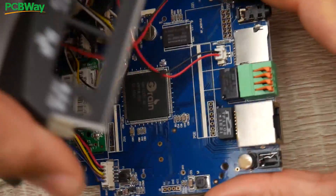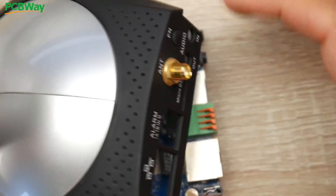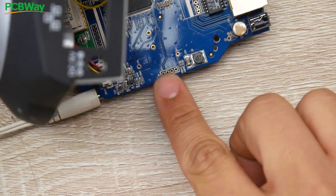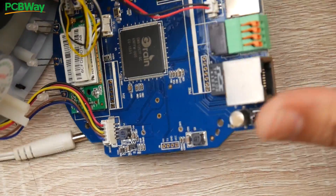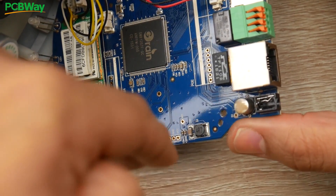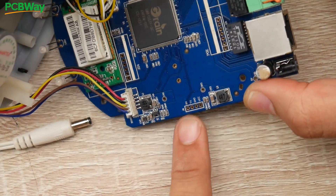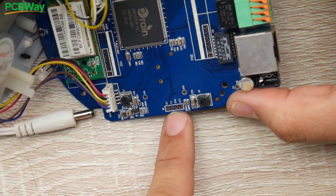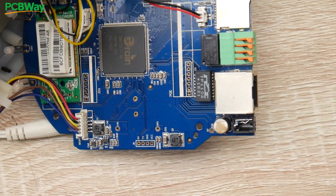To find a ground pad, for example, I know that the outer casing of an antenna connector is always ground, so we can use that as reference. We could also find little holes labeled GND — these are usually on a lot of boards because that's how they would program them. In our case it's right there. You can see where it says GND, which is going to be the second pin from the right here. So now we know that's ground.